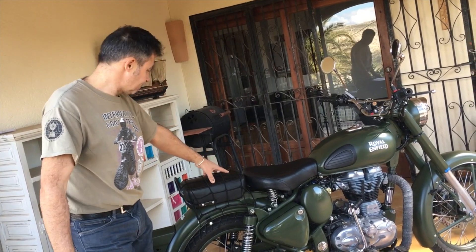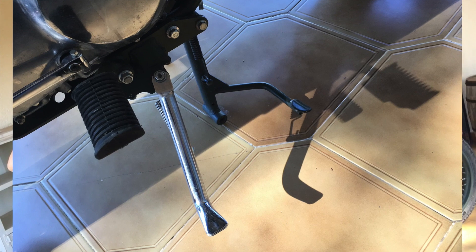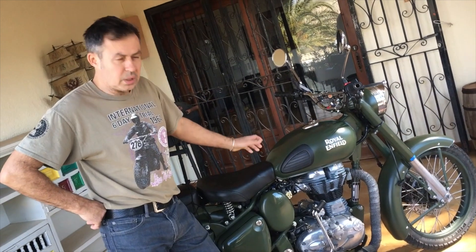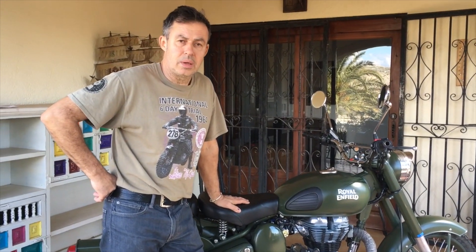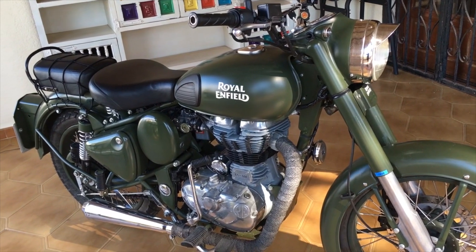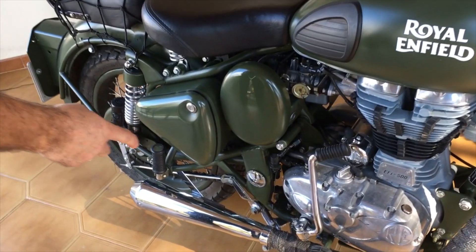The pillion seat was on this bike when I bought it, along with a lot of other extras, so it was quite a good deal. It's also got two stands — the large centre stand as it's on now, and also a chrome side stand on the other side.